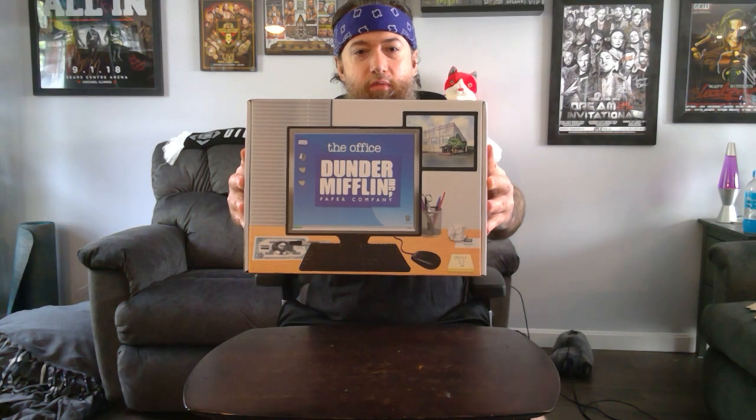Cool Dunder Mifflin box. Nothing really on the sides or the front or the back. Welcome to Dunder Mifflin. It's got a little card with everything that's in it, but I'm just gonna keep it as a surprise for now.